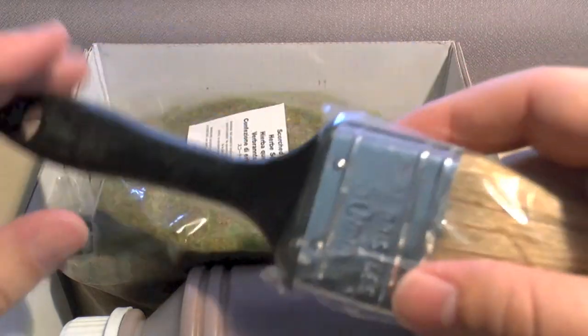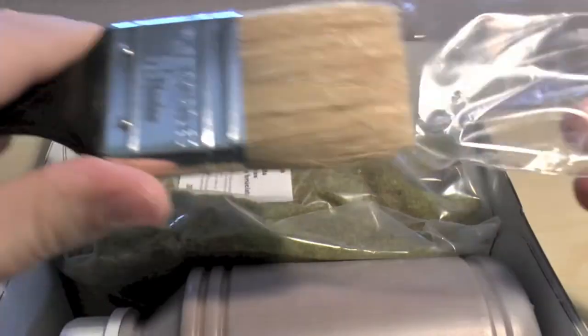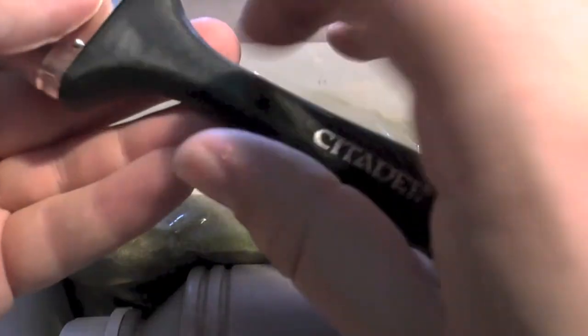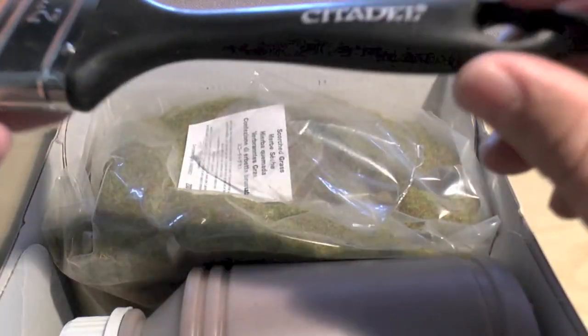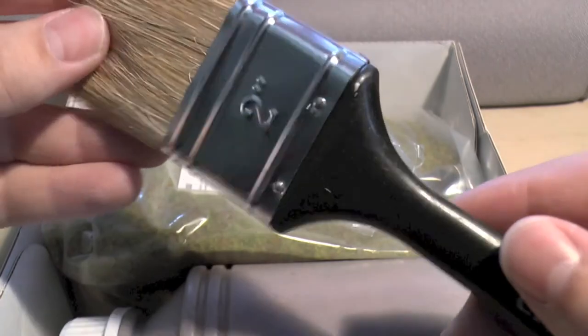We open this up and you're met with a brush that is alright, I suppose. It's not wood or anything — it's plastic and it's very, very light, probably lighter than the UKPK. So that's the brush. It's a 2-inch brush, 50 mil.